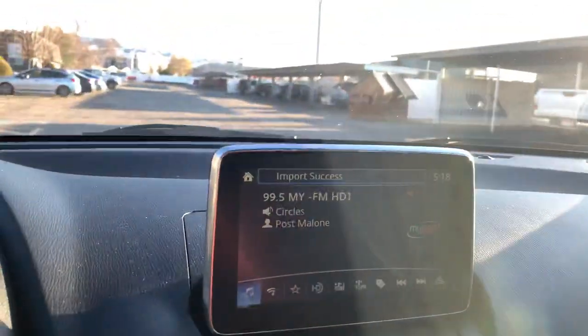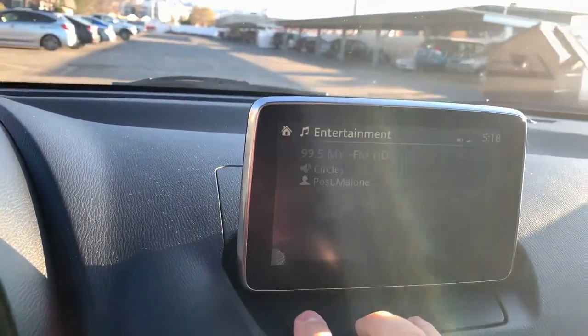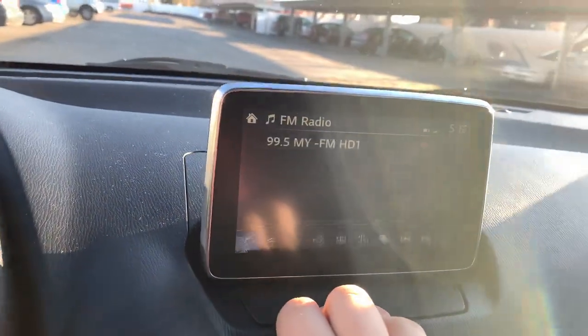Going about 10 miles an hour. Now it works.